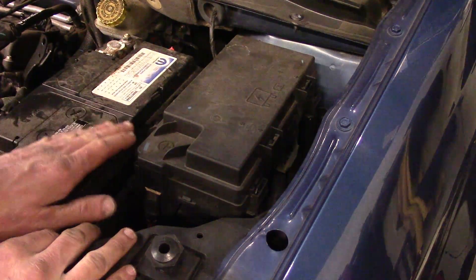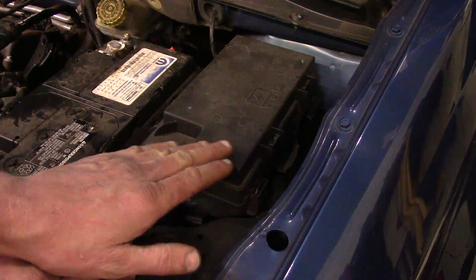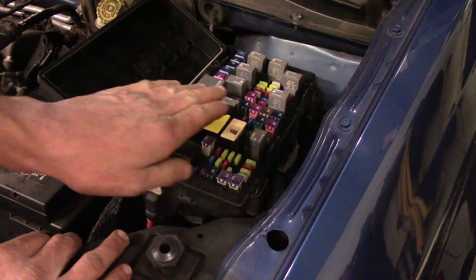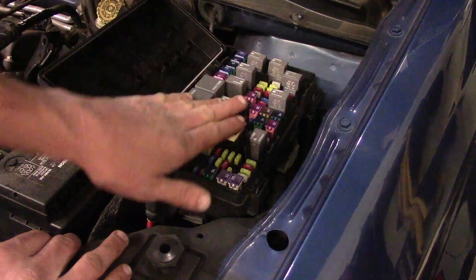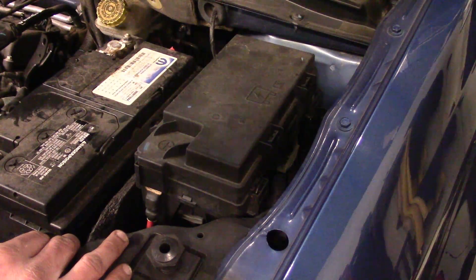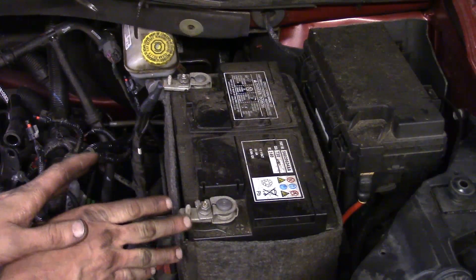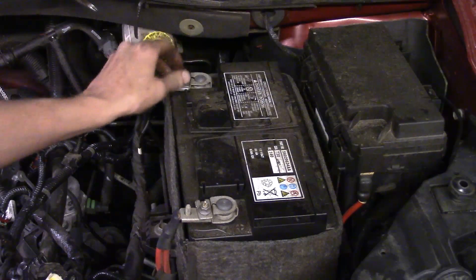Before we do any repairs on the vehicle, we're going to disconnect the battery cable, but first we need to depressurize the fuel line since we'll be taking the fuel line off the intake. Get access to the fuse box under the hood — this one has a dedicated fuse for the fuel pump. Start the vehicle, let it run, pull the fuel pump fuse, and let the engine run until it stalls out. Once it starves of fuel and cuts itself off, go ahead and disconnect the negative battery cable from the alternator.